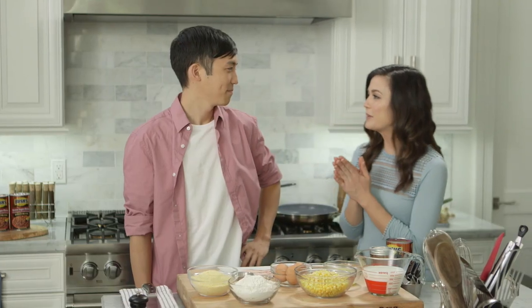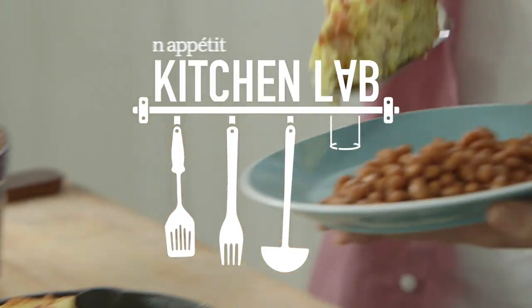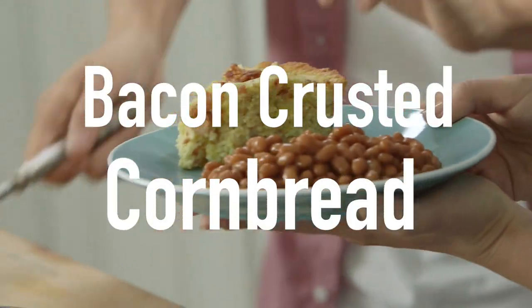Maybe you've heard of the three Bs — Brahms, Bach, and Beethoven. No! What? Beans, bread, and bacon. It's the three Bs, babe. Let's do it.